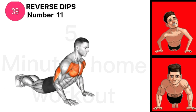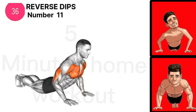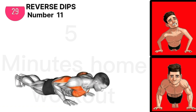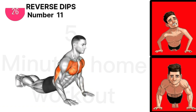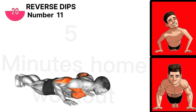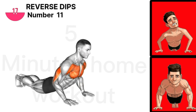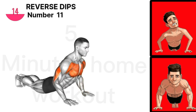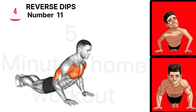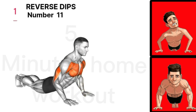Exercise 11 is Reverse Dips. Our last exercise is Elevated Pike Holds.